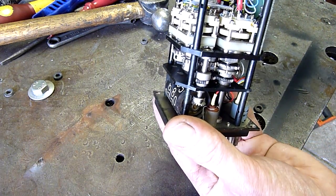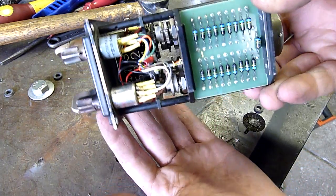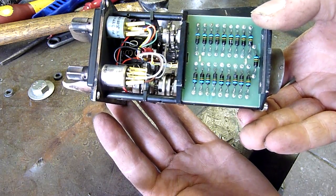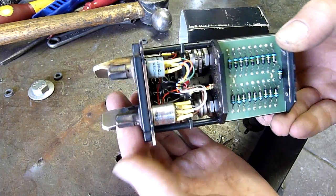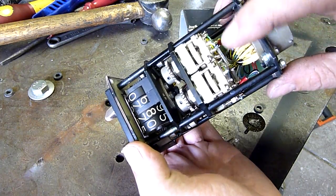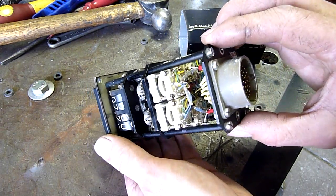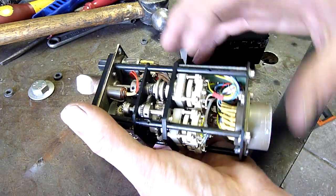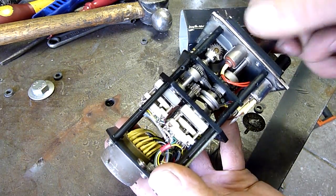I've already had it apart and I'm quite amazed at how much they pack into these things - and it's all analog. There is a circuit board with some resistors on it; they all look the same. Basically you've got a series of selector switches, probably bandwidth selector switches, ganged up together, and they run on a series of gears and cams.